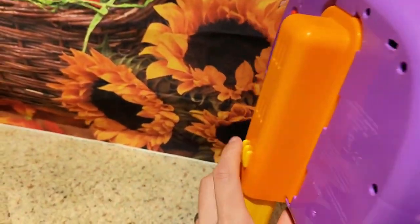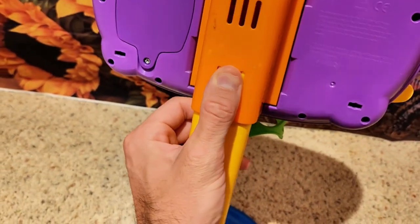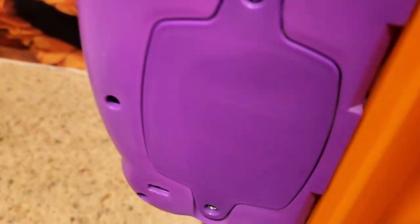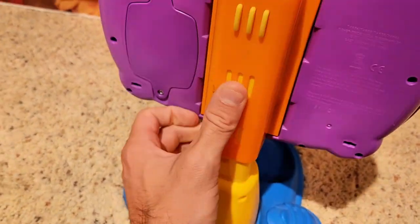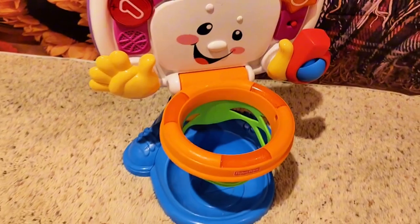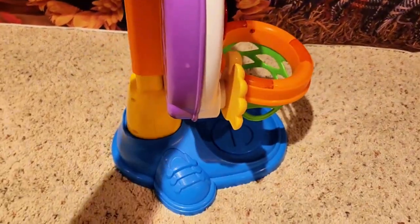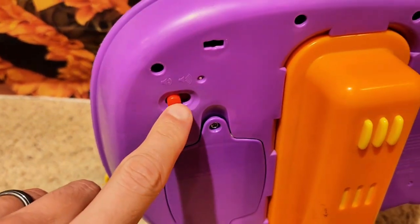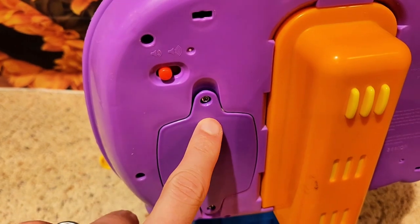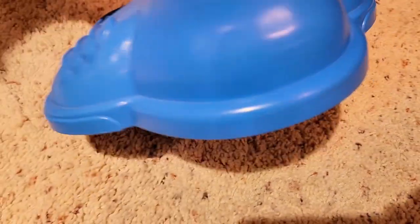On the back you got little height settings. You click this down and it will go down — you can make it really short. So if you got a really young kid it goes down there, or if you got an older kid you can raise it. You also have a little volume switch here on the back. This is where your batteries go, and then the little tennis shoes for that.